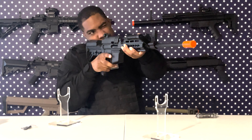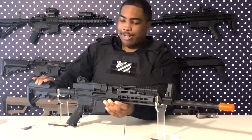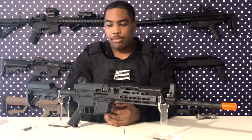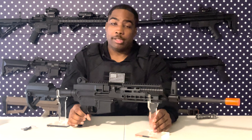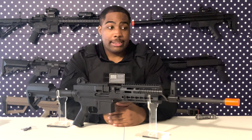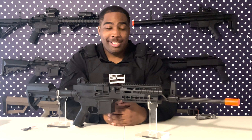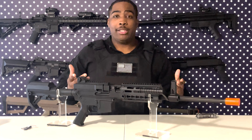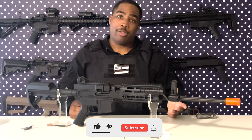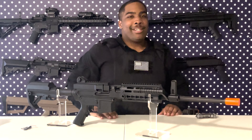Like I mentioned before, the rear iron sight is so low I can't even put my cheek down to use it, so just keep that in mind — if you get this, get a sight, whether it's a red dot, holographic, whatever you want. We're going to have to shoot it to find out how good it actually is, but based on the quality, the feel, and the excitement of it, I give this thing a 9 out of 10. Hope you guys enjoyed this video — hit that like button, subscribe, turn notifications on so you see when the next video comes out. I'll catch you guys on the next one, peace out.